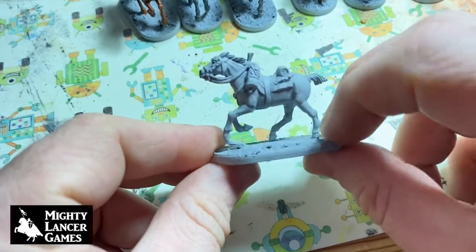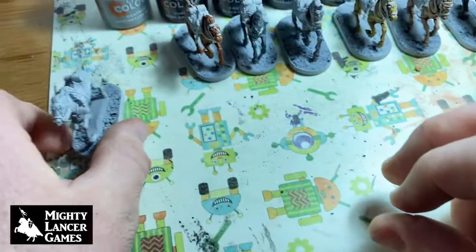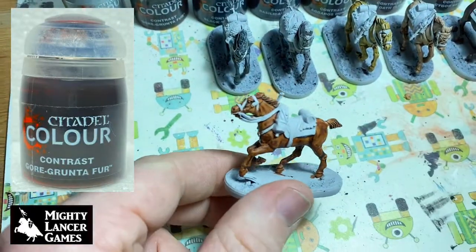So this is Apothecary White over the top of Grey Seer, so we can make a nice grey horse. It still needs maybe a little bit of a shade on that one. The next one here is Gore-Grunta Fur, so he's more of a chestnut color.